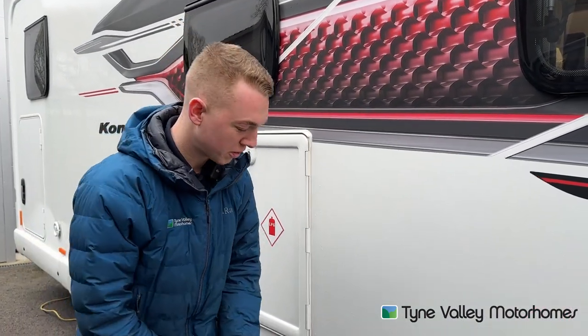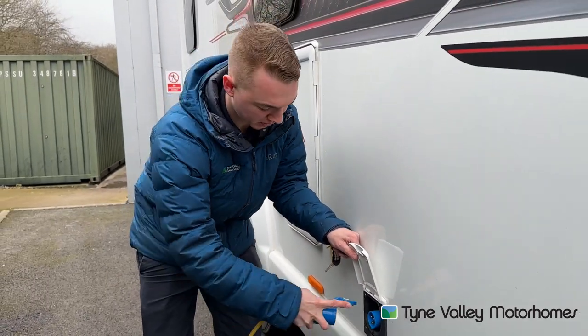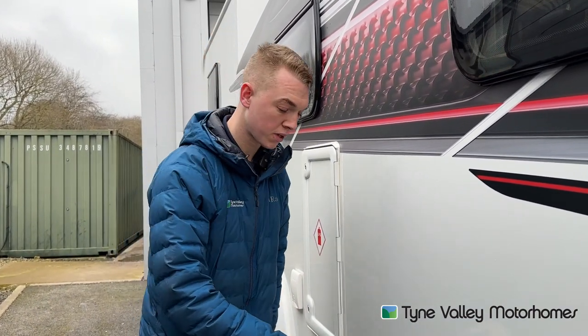To hook the vehicle up using the hook up lead, lift the collar, slide onto the vehicle first, then hook into your outside point at home to charge your vehicle before your trip. Always do it in reverse order when unhooking so that you're never walking around with a live lead.